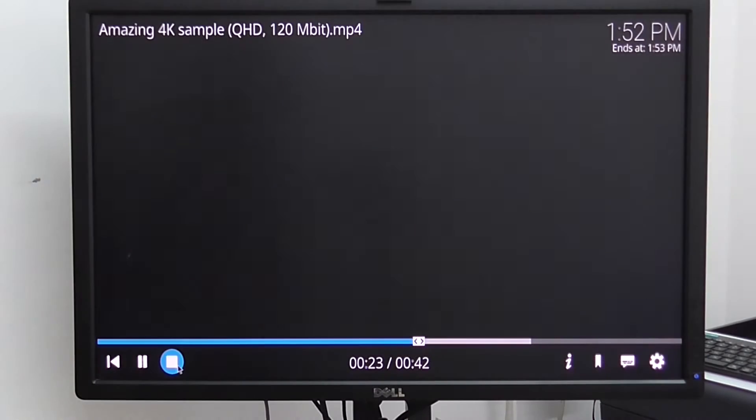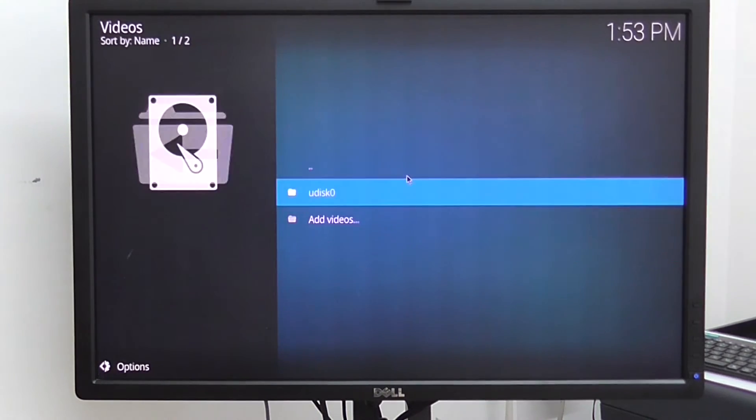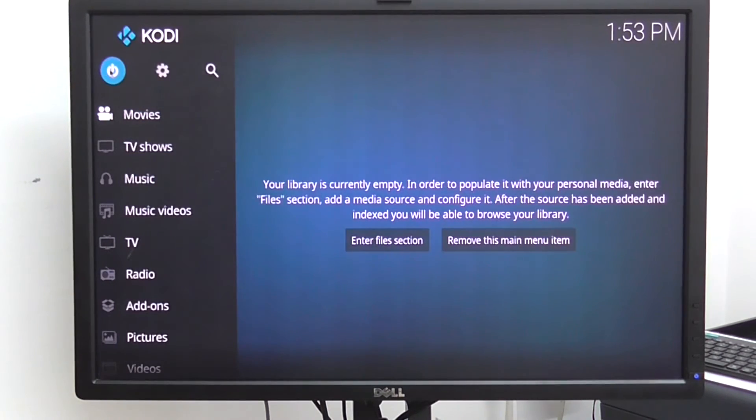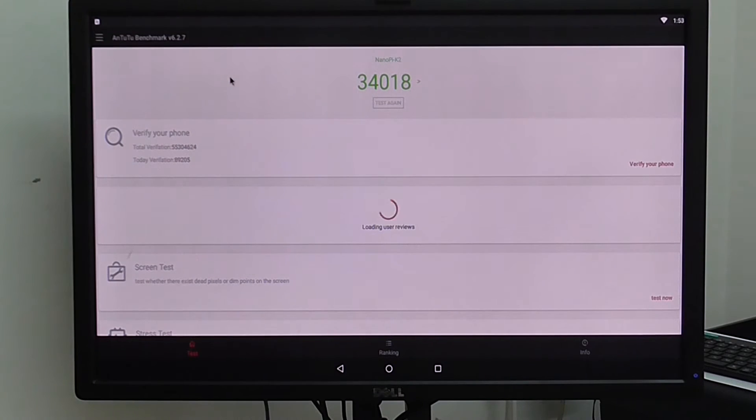I'm running Android from a microSD card, not from the eMMC. Of course if I get the eMMC module I'll connect it to the board, but right now I'm only using a microSD card. Android runs really fast, partly because of the cooling — the heat sink and the fan. Here are the Antutu benchmark results.